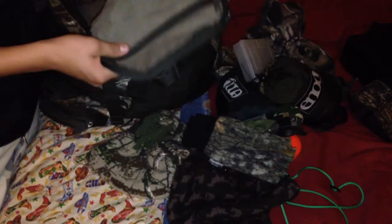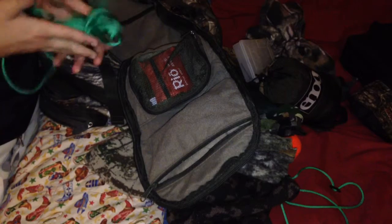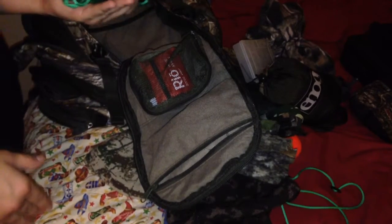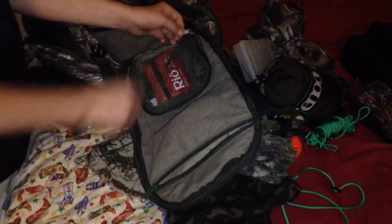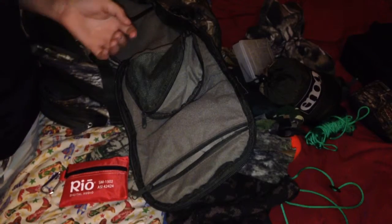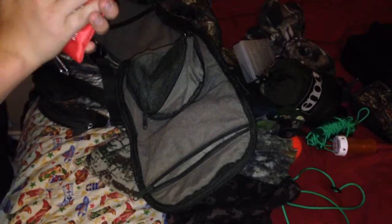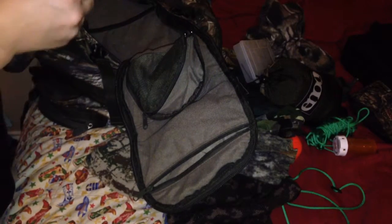Top pocket right here — I just have some string, basic string but really good string. I use this a lot quite often. I used to have three brand new ones and I'm already down to one. This contains my first aid case where I also have a fire starter. If you want me to make a video of everything I have in here, just leave it in the comments and I'll go ahead and make the video.